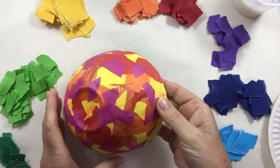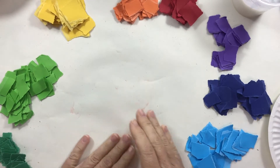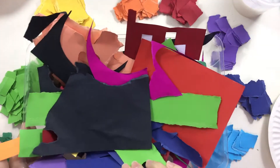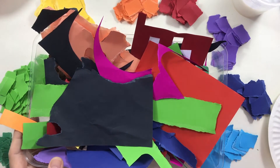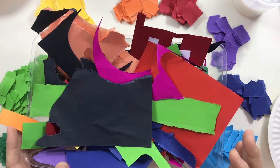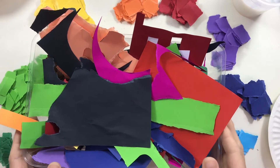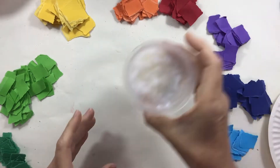To make a paper mache bowl, you need some colored paper. I've already torn mine up, but any scraps of colored paper would work really well. You can also use white paper and paint the bowl afterwards, or use a combination of white and colored paper. So you need some paper and you need a glue.